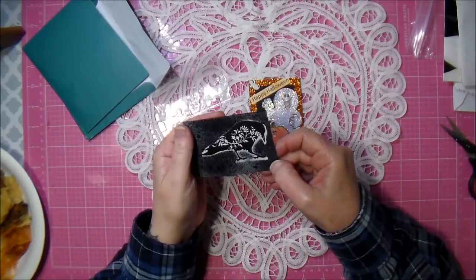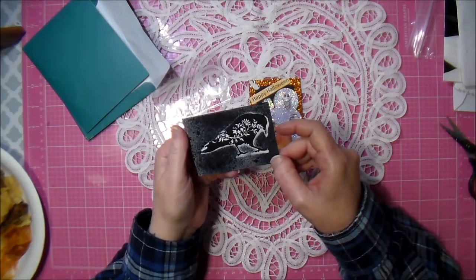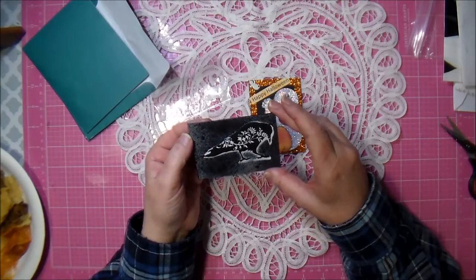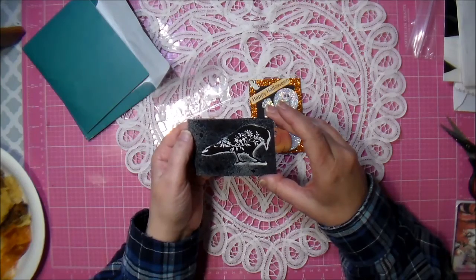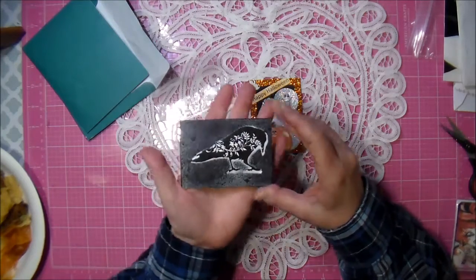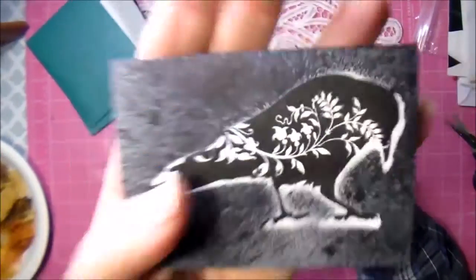This one is just so interesting - I love how she shadows with the white on there. It looks like what she did on this was a masking technique. She masked the paper and sprayed some sprays and it turned out absolutely beautiful, Kendra. So gorgeous.